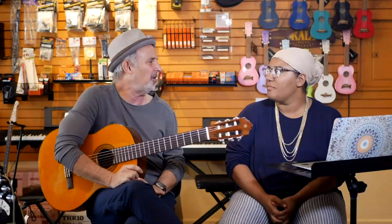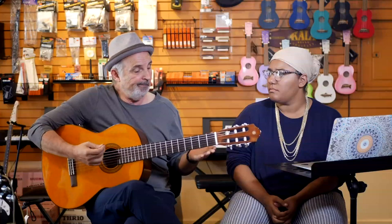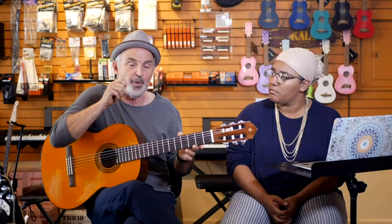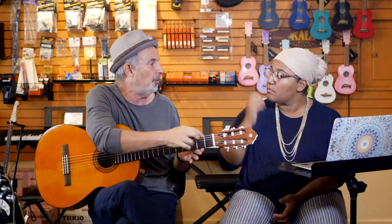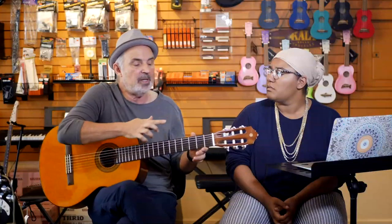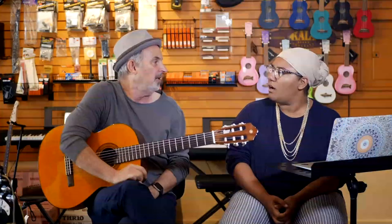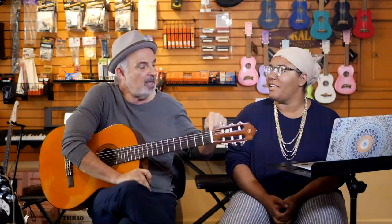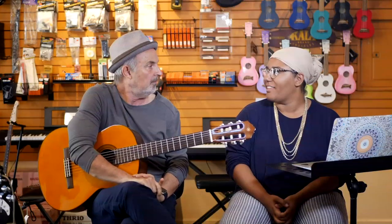One little trick: when restringing, take a pencil and rub graphite into the grooves of the nut. That puts a little graphite in there so when you tune, the strings slide more easily and don't get caught — getting caught is what makes tuning jump and go too high. I always do this on steel string and sometimes on nylon string.